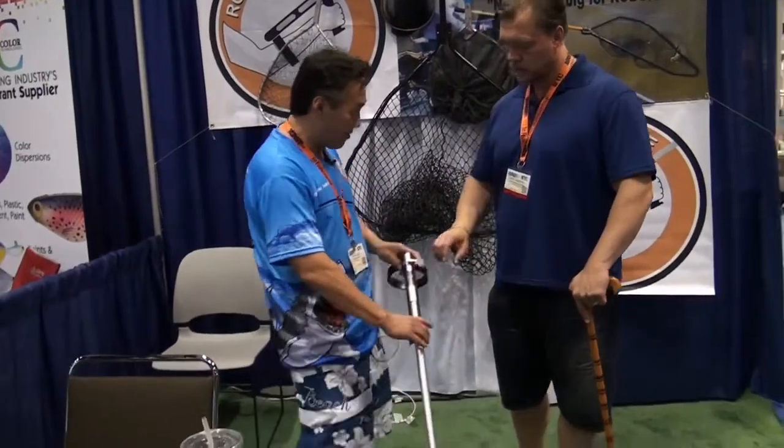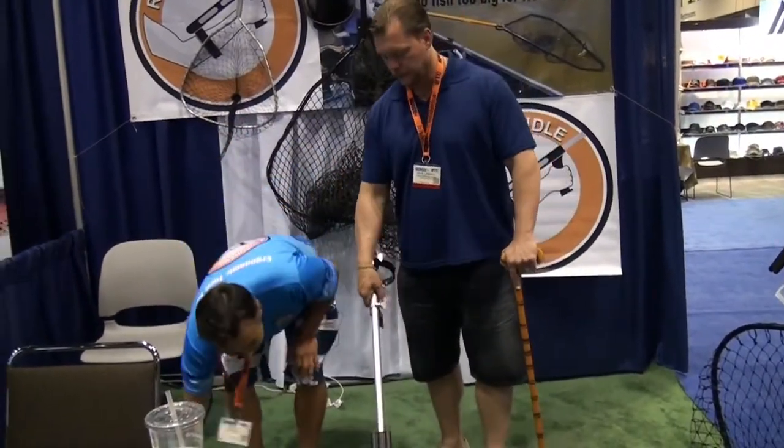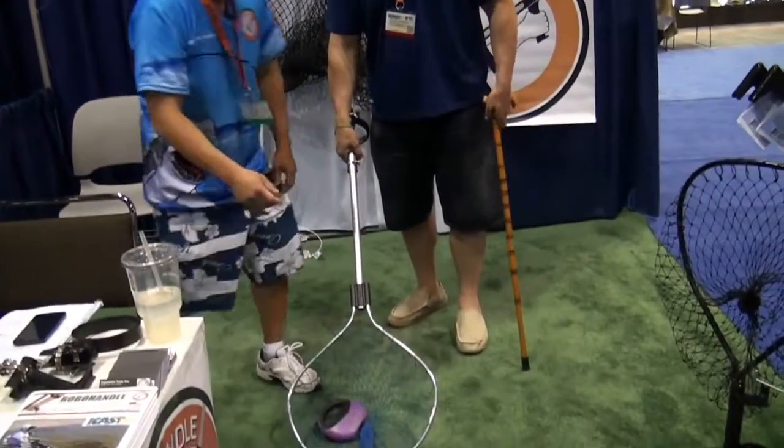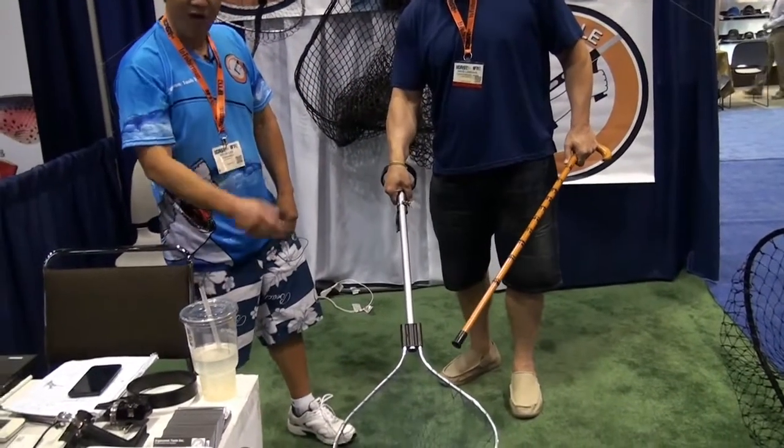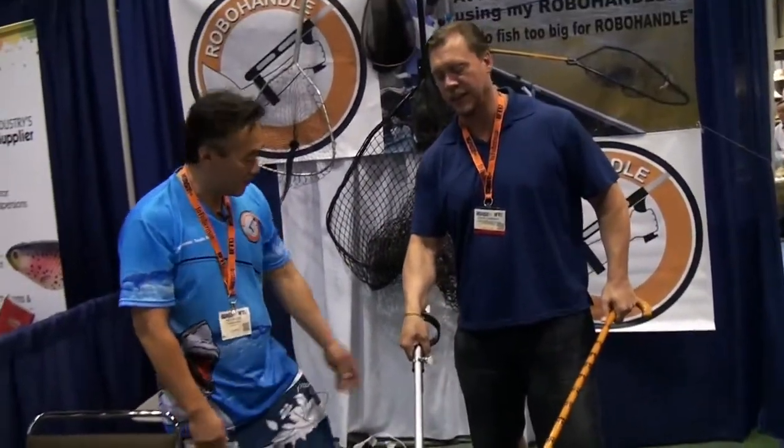For example, Dave, hold it right there for a second. Let's say you caught a nice fish and you try to bring that up — and this will be — that's a fishing rod. It's very, very difficult, very difficult. It's really hard.